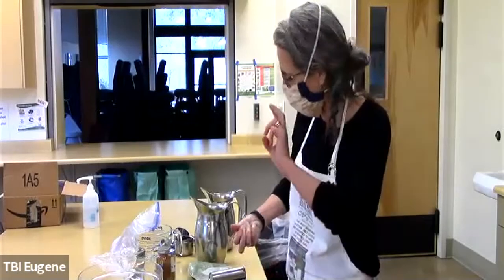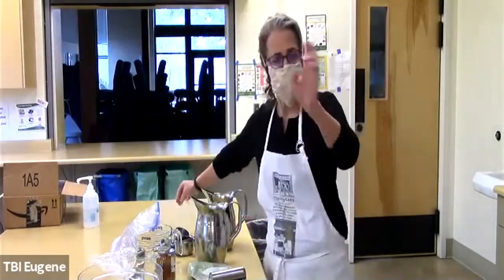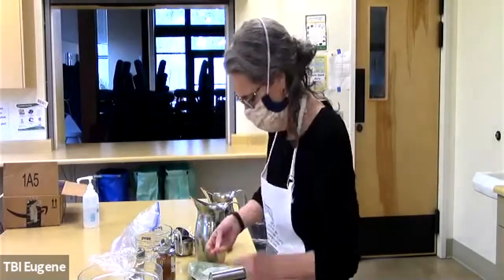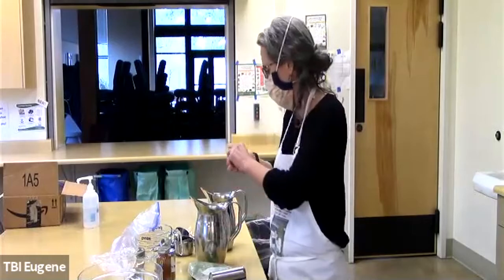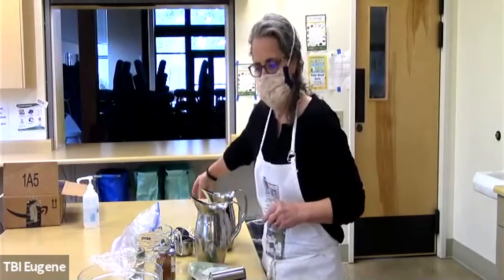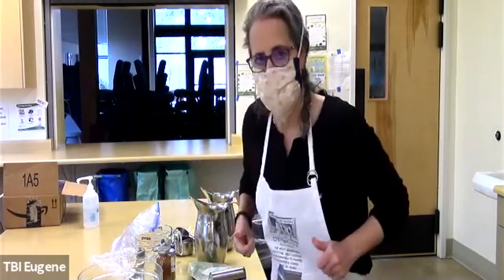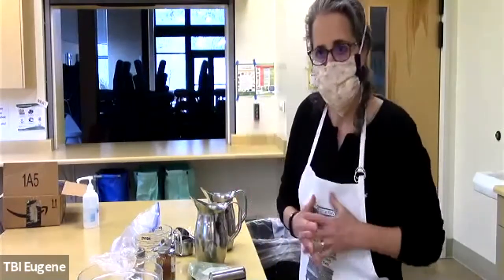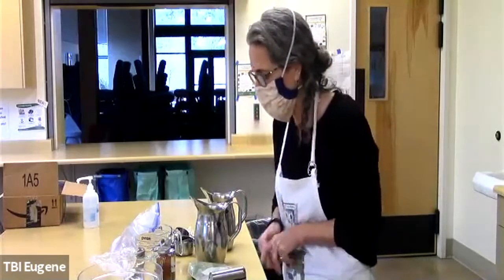Welcome to the second episode of Cooking the Torah, or whatever we're calling it. Today is the first of Kislev, so Chodesh Tov. We are going to be cooking a Moroccan lentil soup, which is connected with the Parsha Toldot, which we'll be reading this week.